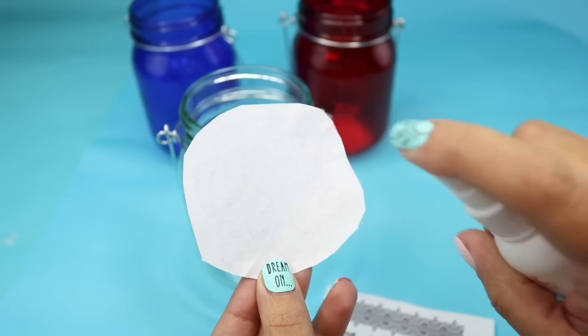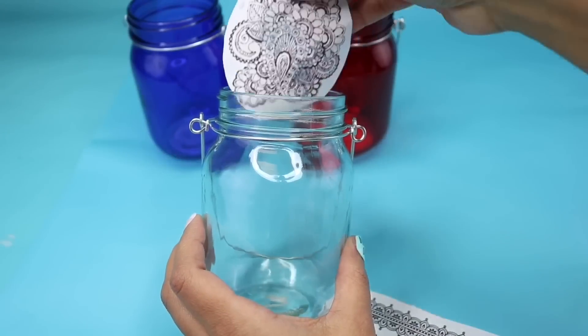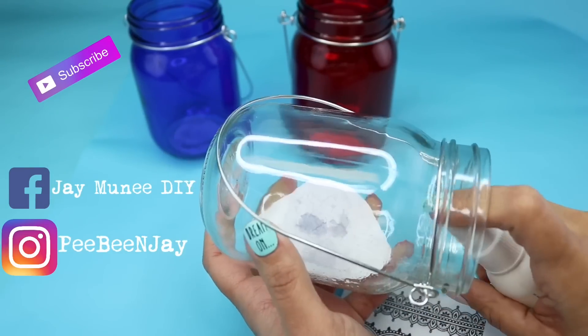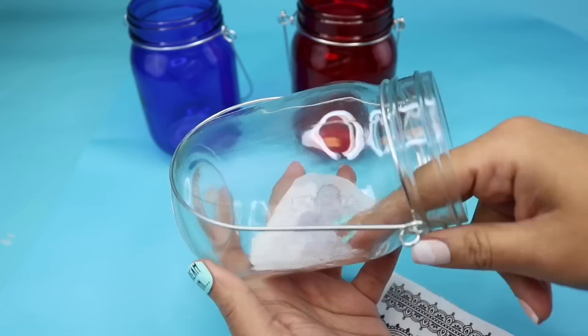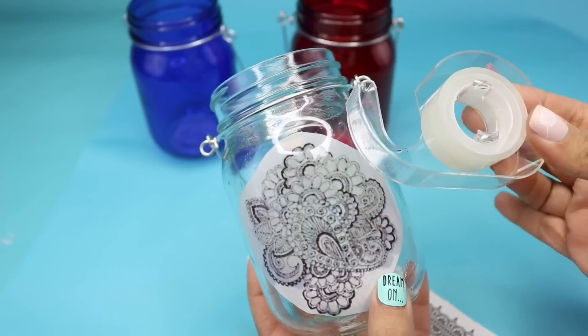What you're going to do is take a little bit of water and spritz it on the back of the paper, just to relax it a bit and have it actually stick to the inside of the glass. Then you insert it and position it where you want, and you can also take a little bit more water just to have it press down. Then once you have it in the position that you want, just to make sure it doesn't move, you can add a bit of regular tape just to keep it in place.